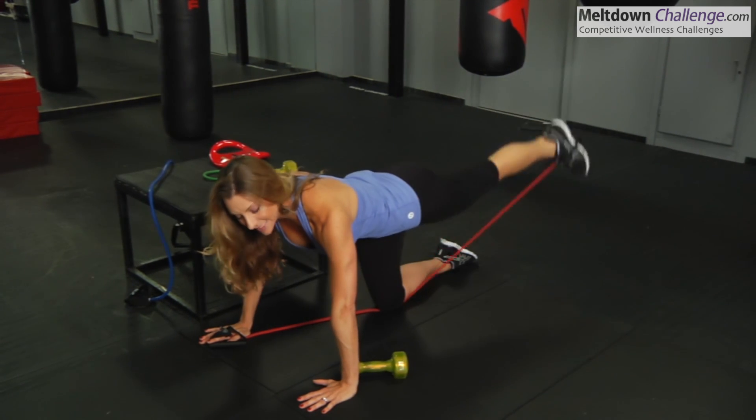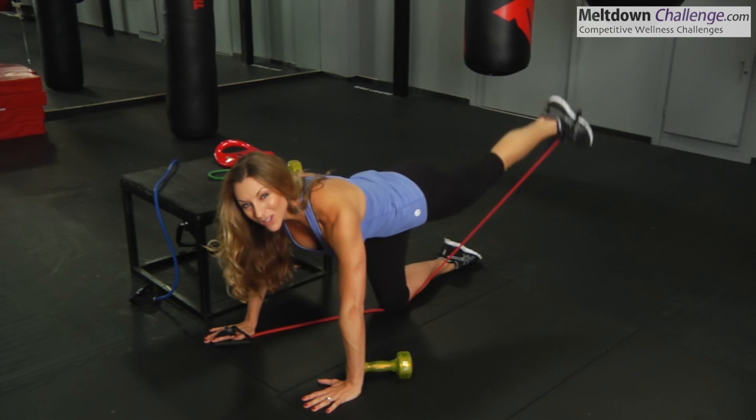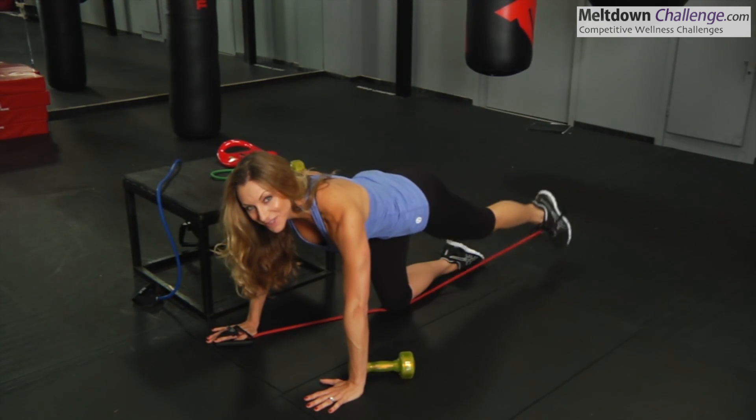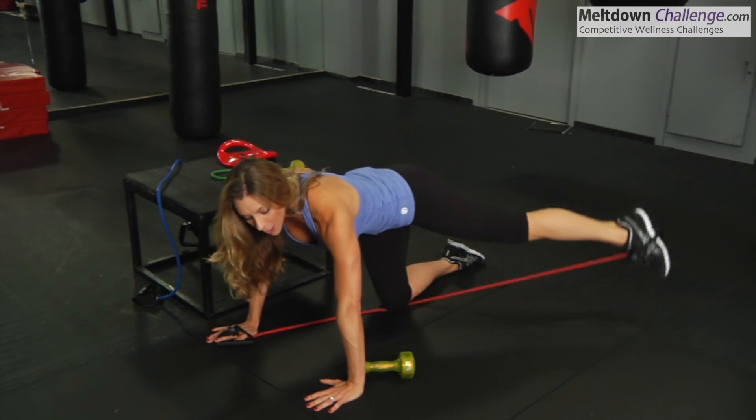I could also go straight leg, down and up. You also want to remember to breathe — don't forget to breathe. You want to exhale as you work.